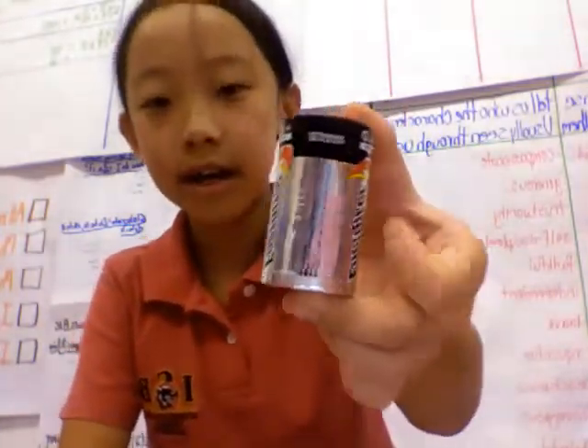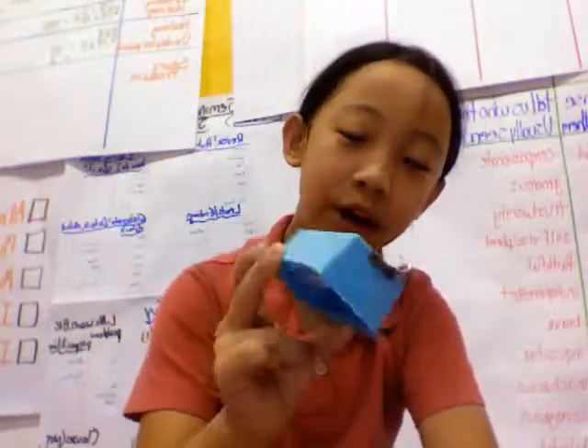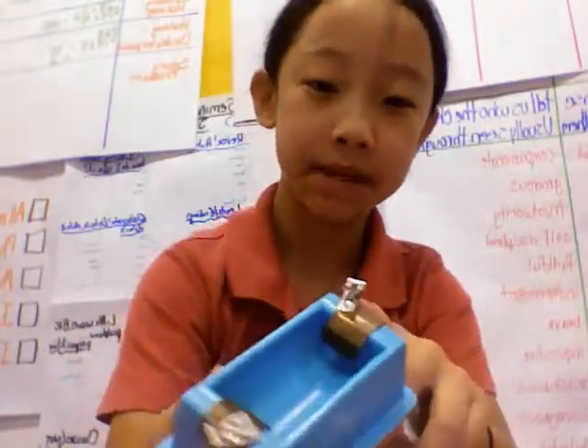Next is a battery, otherwise known as a D cell. This is a battery holder. It also has fun stop clips.